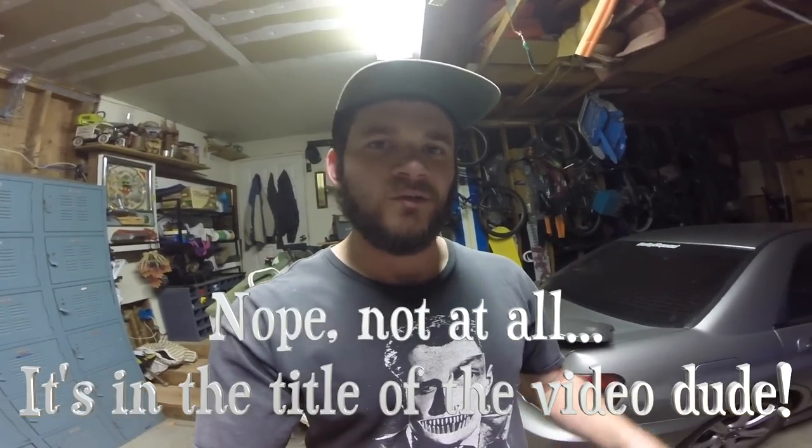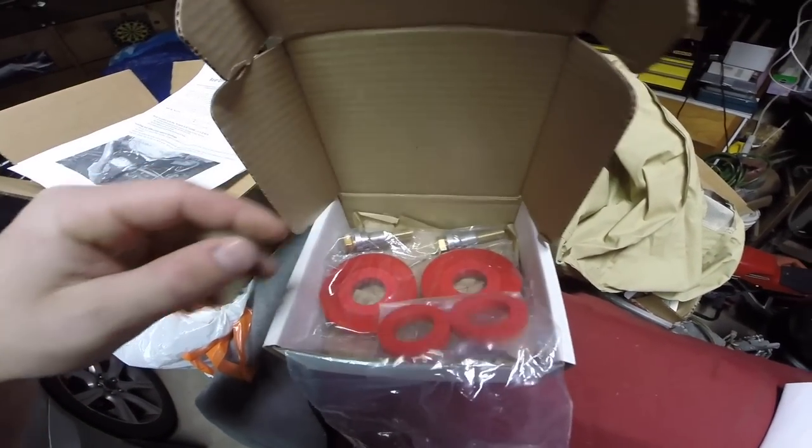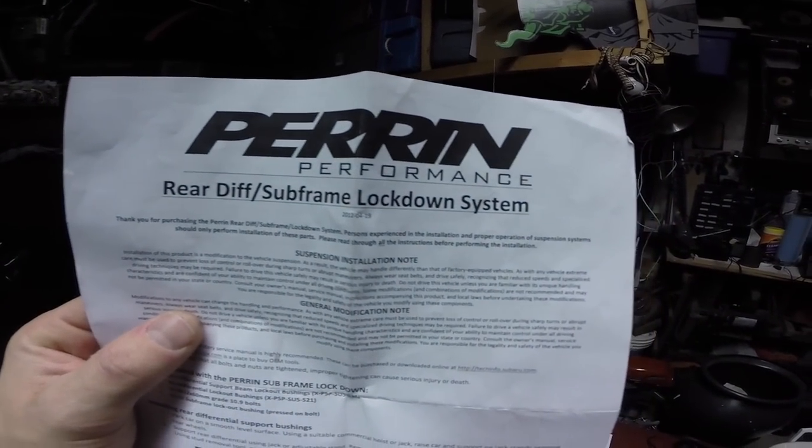This is what I love to do — I love to install new car parts, I love to learn things, I just like to get under the car and get dirty. So you're probably wondering what we're actually going to be installing tonight on the old SUV. This is it: a couple bushings and a couple lockdown bolts. This is the Parent Performance rear differential slash subframe lockdown system. I don't believe these bushings have ever been replaced, so I'm kind of excited to get in there and check out the condition of them.